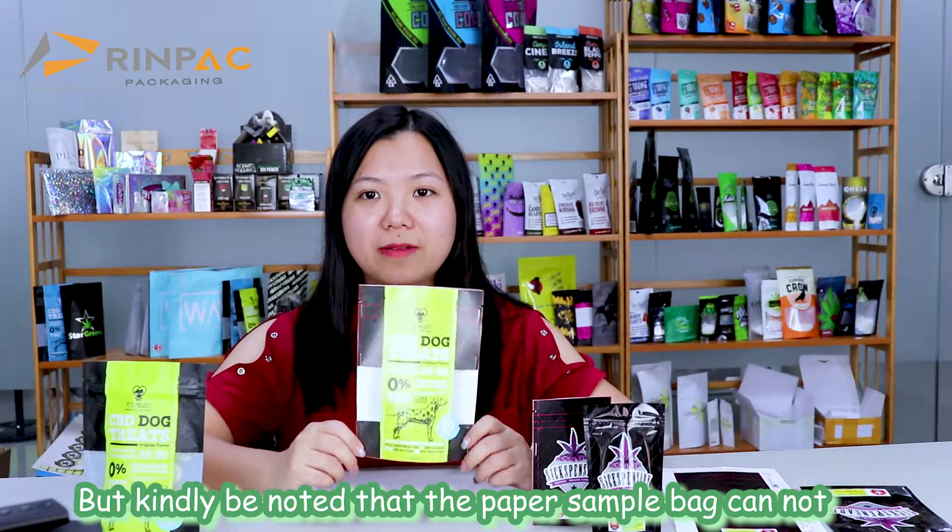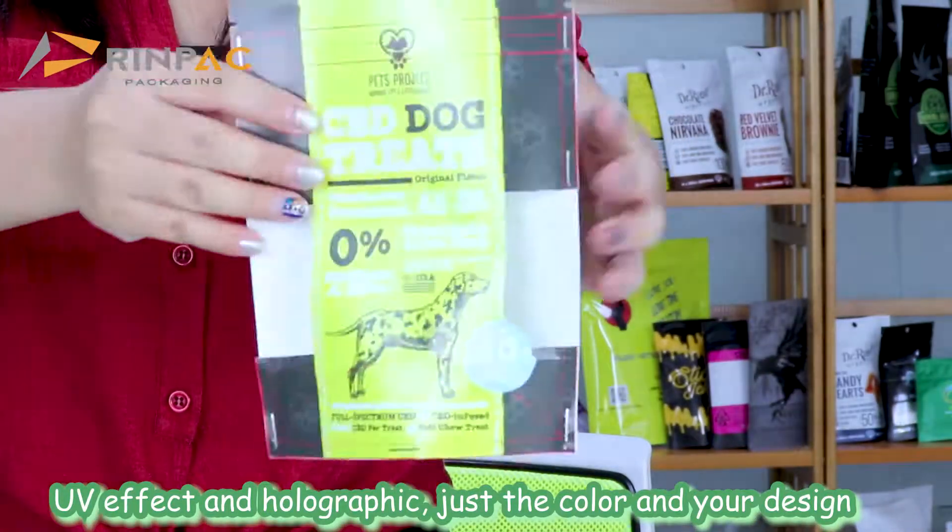The caveat is that the paper sample bag cannot show the gold foil stamping, UV, flat, and holographic finishes — just the color and your design.